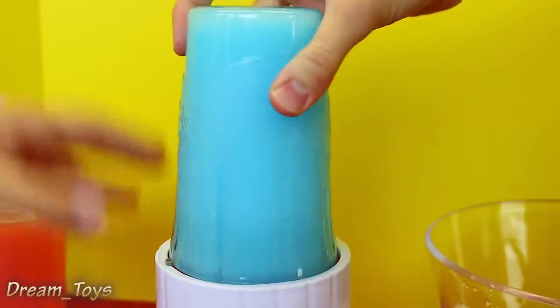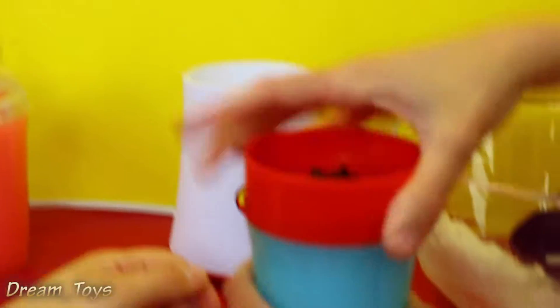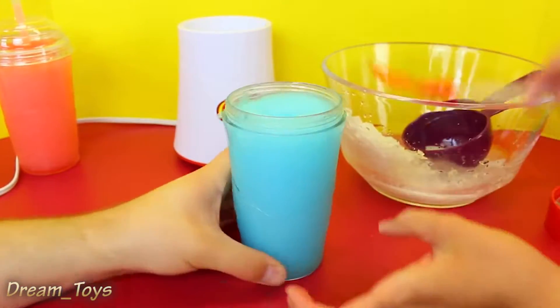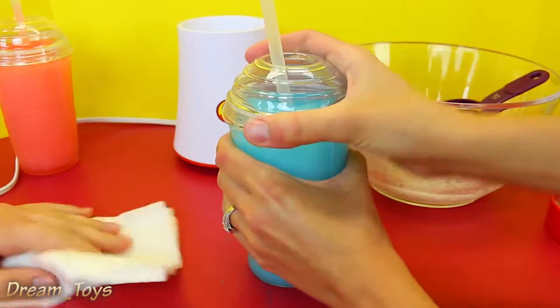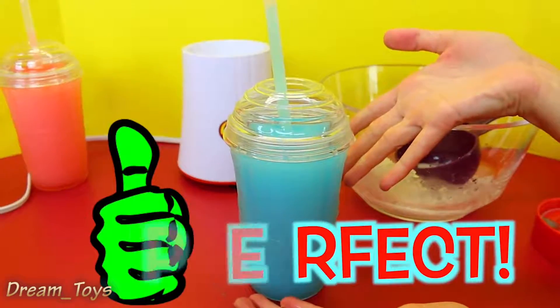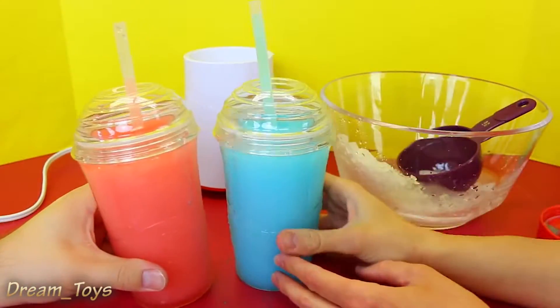There you go — you can also tell when it's done if you stop hearing big clunks and it's just smooth. This looks good. Look at that — yeah, that's perfect. Mine turned out a nice lighter blue. This is perfect, honestly it's really good. My kids will love this. Love it, love it, love it — this is cool.